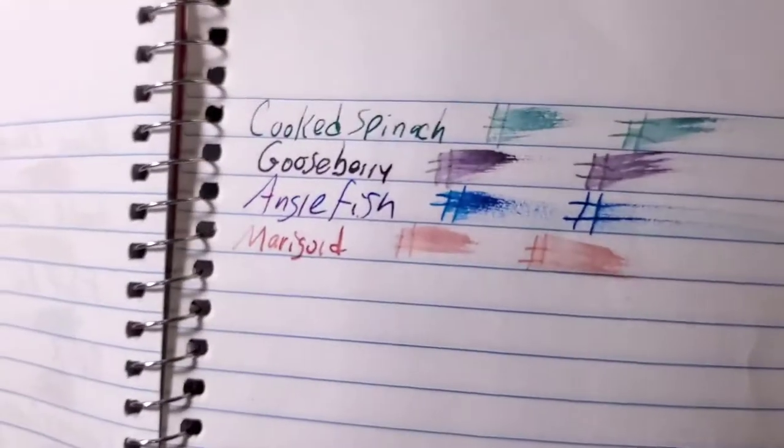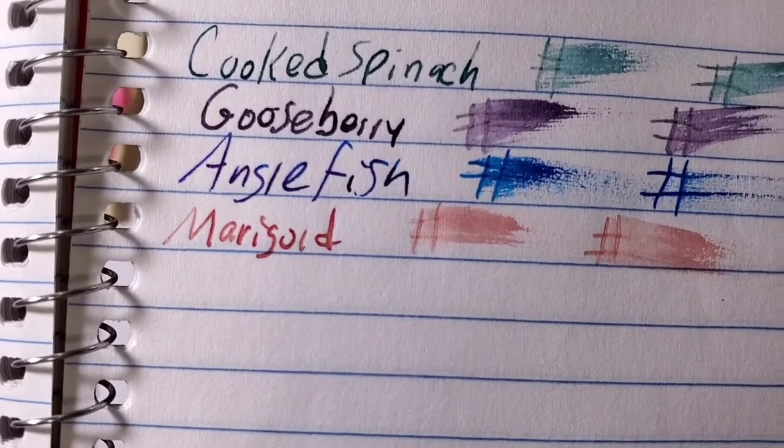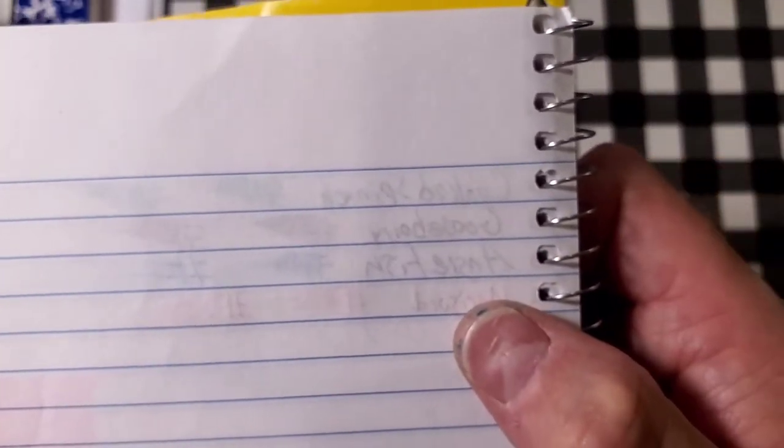CVS Caliber notebook paper. No feathering, no bleeding, no ghosting — I would totally use the back side of this paper.